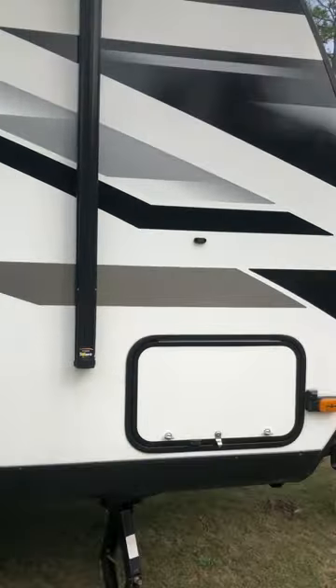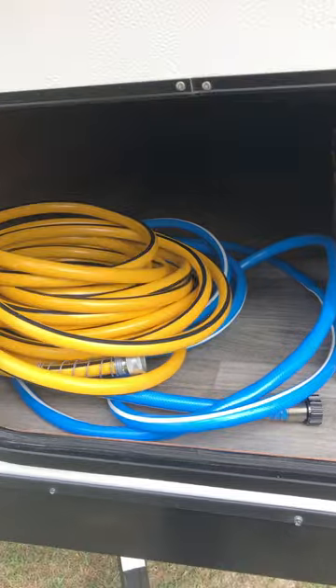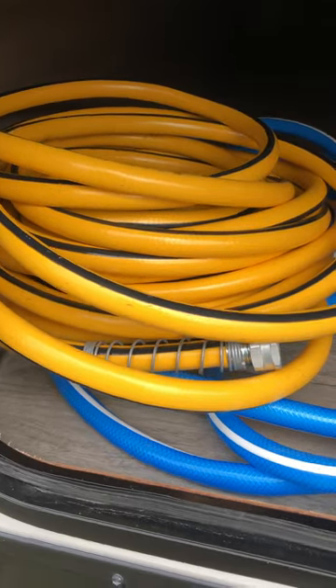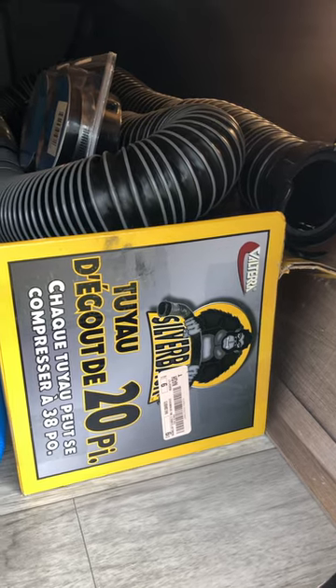Here's your exterior storage. We have an upgraded backup camera here, and there's one on the other side too — I'll show you the one on the rear. This camper came with no backup cameras, but we had them dealer-installed. You've got two new water hoses — one for your gray tank and one for your black tank.